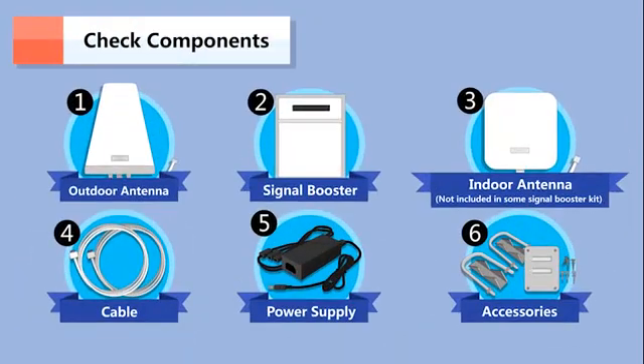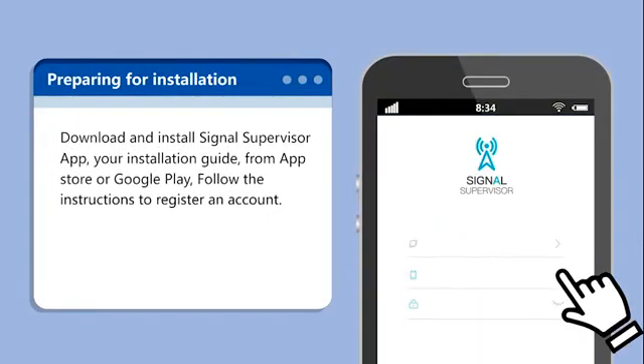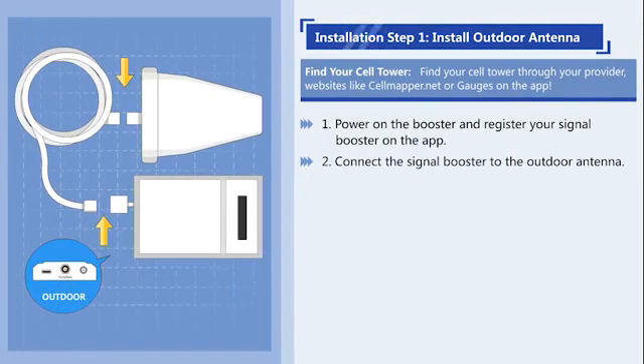To begin, make sure you have all the necessary components. Download and install the Signal Supervisor app. Register the booster on the app and connect it to the outdoor antenna.